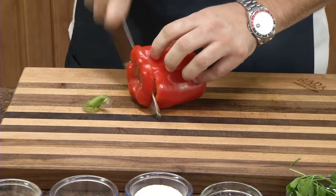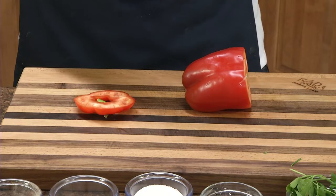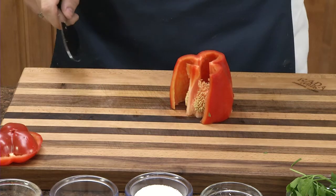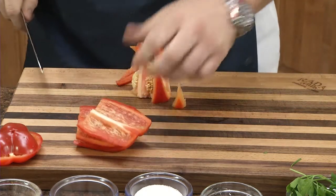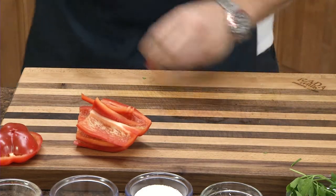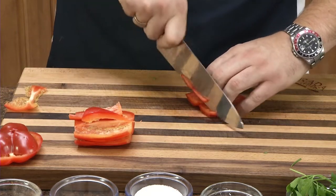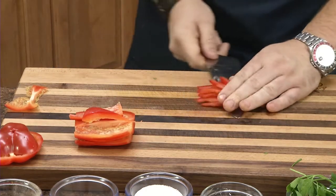For the pepper, cut off the top. Make sure you pull these stickers off. Cut off the bottom and save those for scraps. Slice down to create a nice uniform shape. Want to clean this up, cutting this part out. The red pepper gives it a nice color to the slaw, as well as flavor.